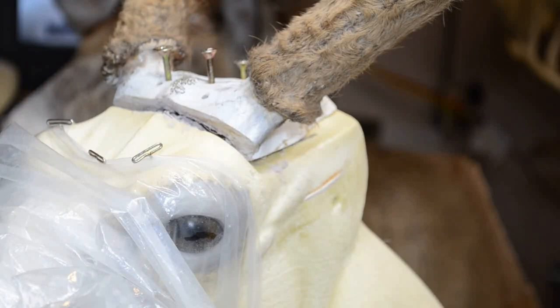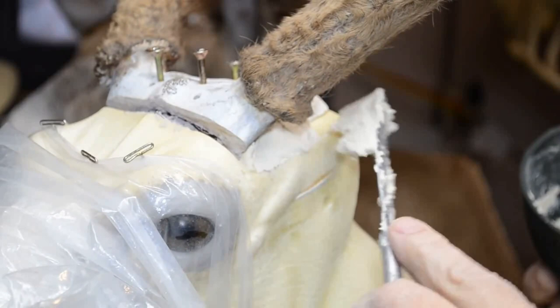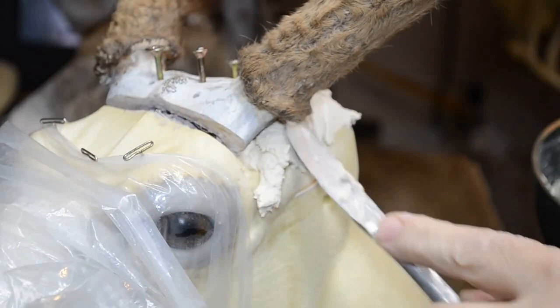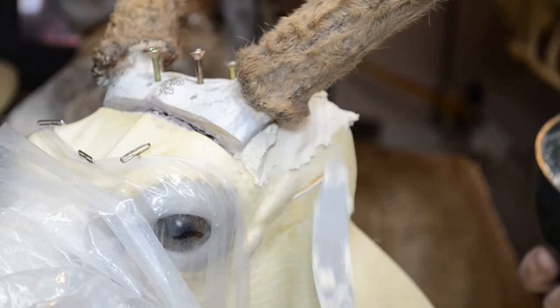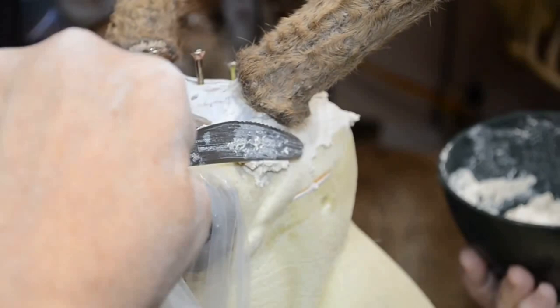Now let's get to the deer. I'm going to start the application just behind the antler burr, and I want to try not to get any mache on the velvet. Anything you can do to keep from having to brush against the velvet — even though it's preserved and you've been brushing it — anything to avoid getting any material in the velvet that requires hard brushing out, you want to try to avoid. So I want to be real extra careful here, more careful than I am around regular antlers.